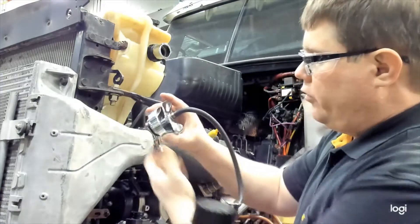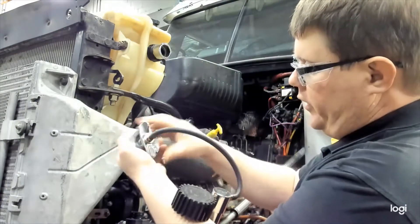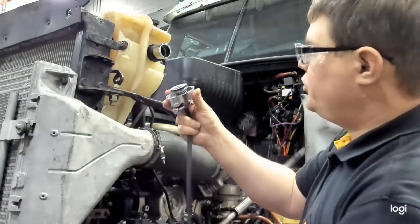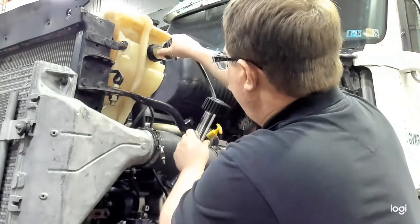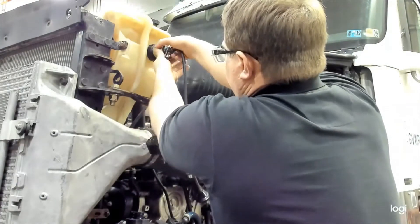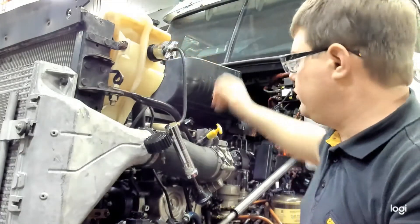Before installing the tool, turn the adapter so it's parallel to the head of the tool to make it easier to install. Take the spring pressure off, put it in place, and then turn it to lock it in. Tighten it very similar to a traditional radiator cap so it seals.